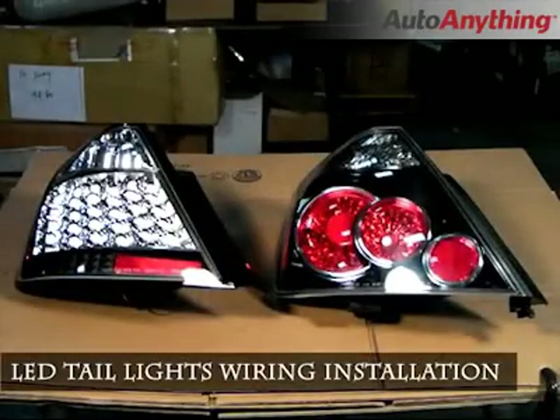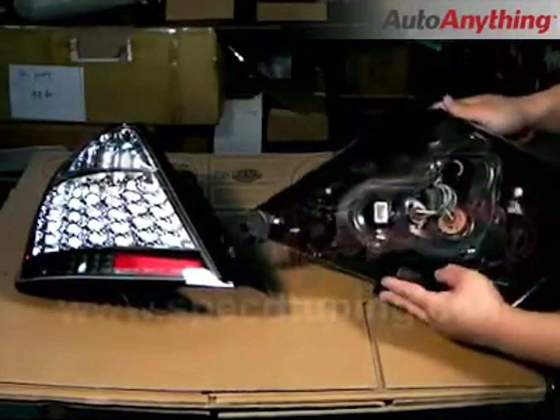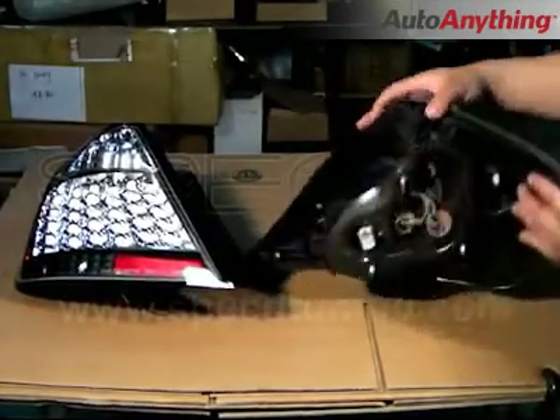This video will teach you how to swap out those stock tail lights with these new LED tail lights. We will use the TC tail lights as an example; however, this can be applied to any tail light.